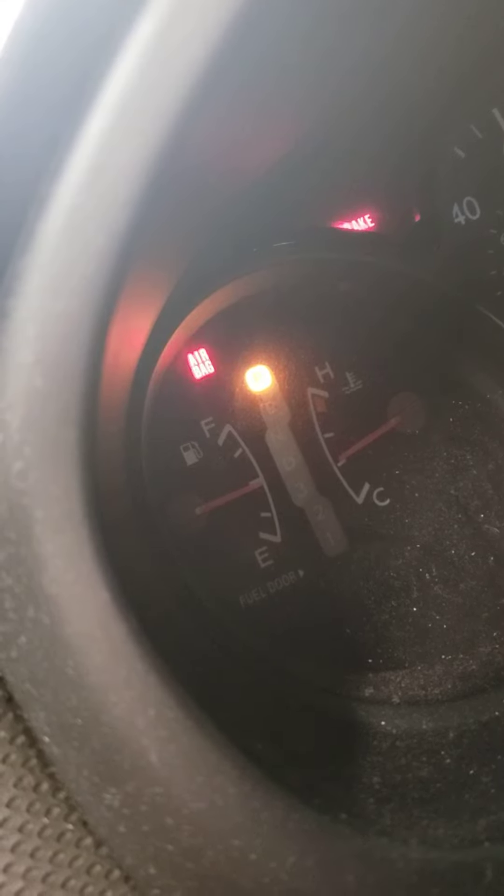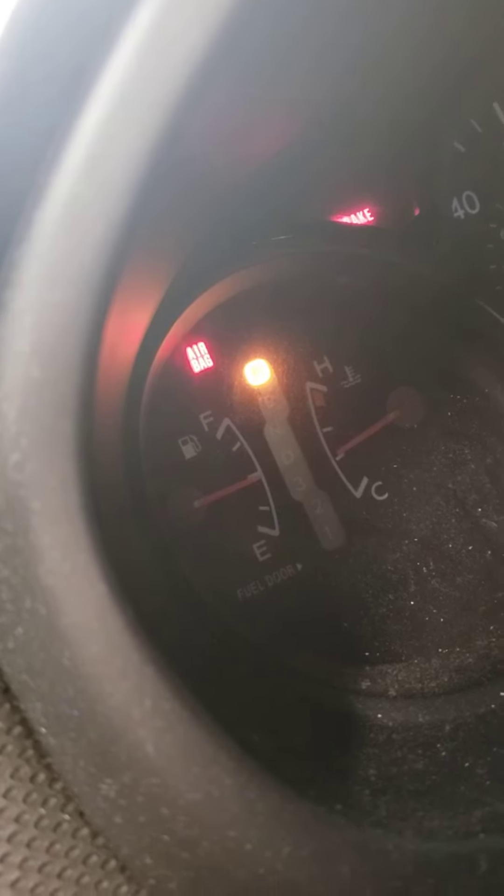If you come up here and look, it'll flash the codes. There's 42. There's 41. That's how you check the codes.